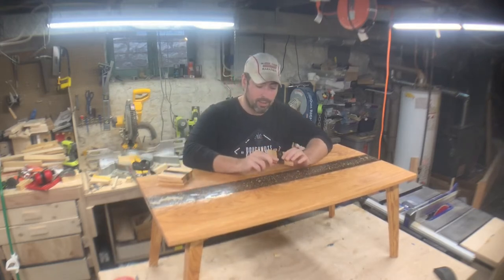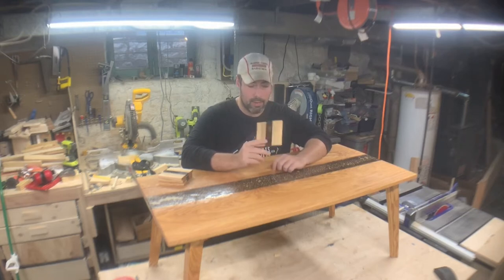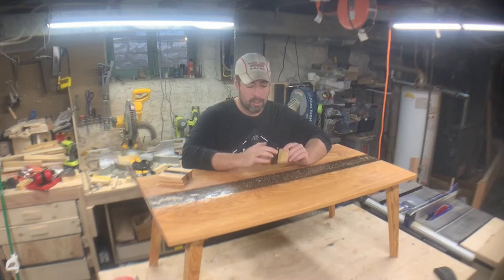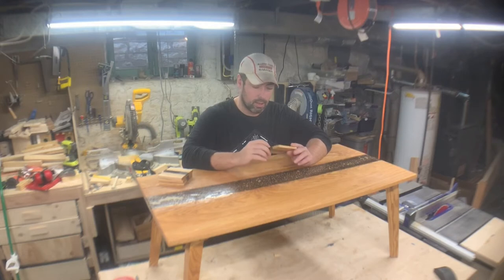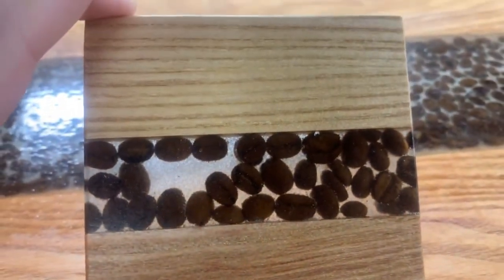So anyway, in this video I'm going to show you how I made these coasters and embedded coffee beans in them. I had plenty of scrap wood left over from this table and decided to make these at the same time. It was also the first time I had poured epoxy, so I wanted to practice on something — the coasters would give me a good practice run. These still have some bubbles in them, but not nearly as much as the coffee table.